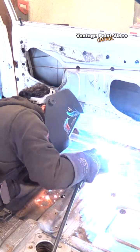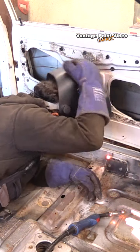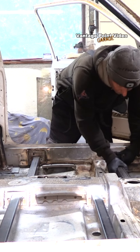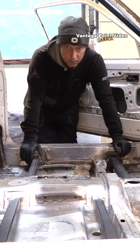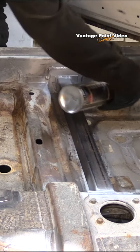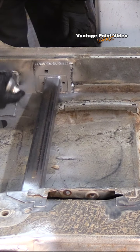I welded in the counter plates with the bolts back in place protecting the threads, then did the end plates to the cross members. Now it's starting to look neat with everything connected together. I can then remove these to paint them properly and also to drill them for fitting the seat mountings.